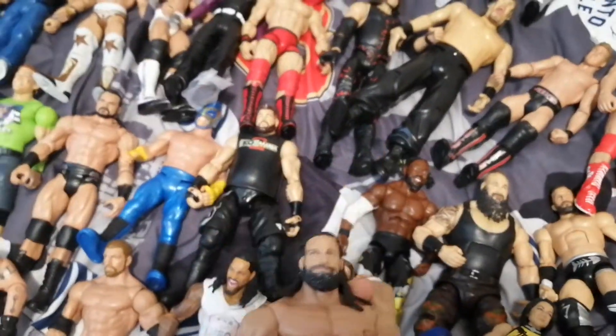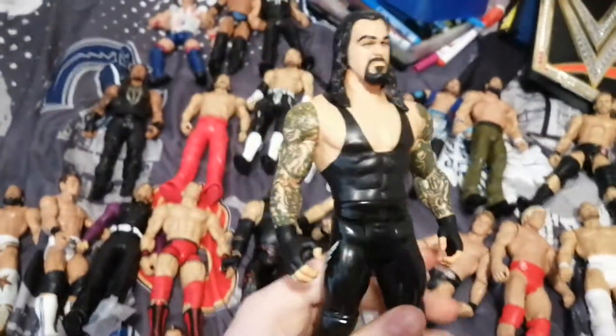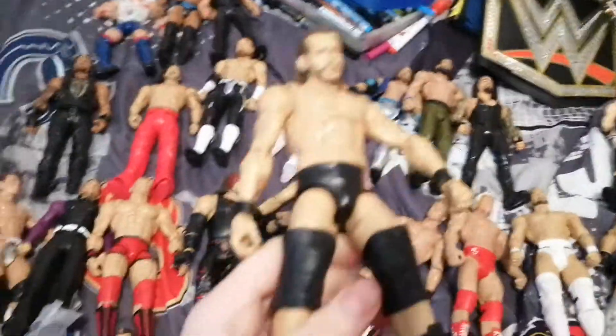This is an Elias Basic. Just like the Rock figure, we have an Undertaker — that was $5 as well. We have an Adam Cole Elite.